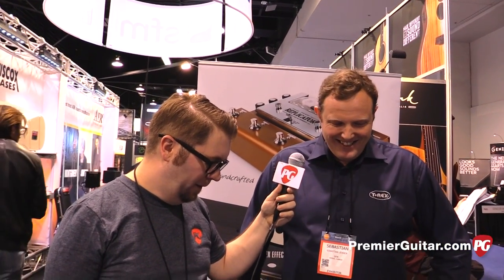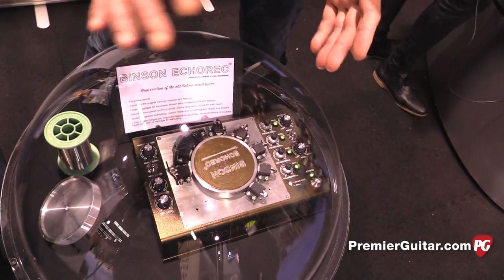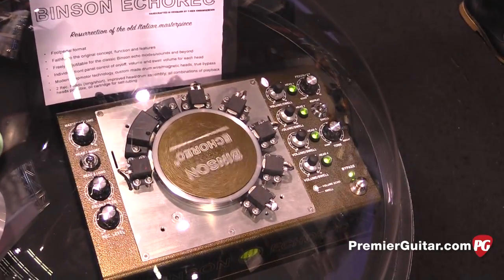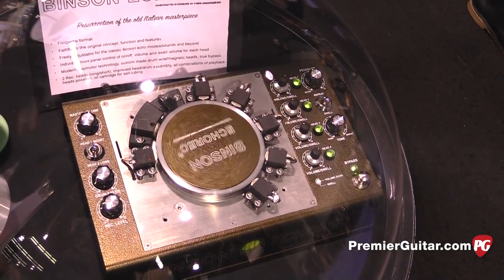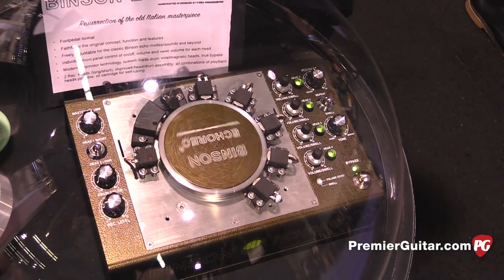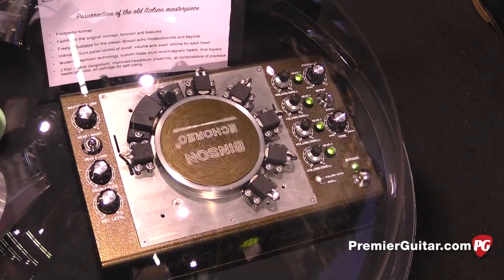That was actually the meaning of having this sneak peek. Are you thinking in the final version that the heads will be covered, protected? It will be covered, just like we did on the Replicator. There will be a chrome cover on it with acrylic windows so that you can see the rotation. And it will be pedalboard worthy, and it will also come with an extra XLR output so you can put it on your mixer and use it wherever you want.